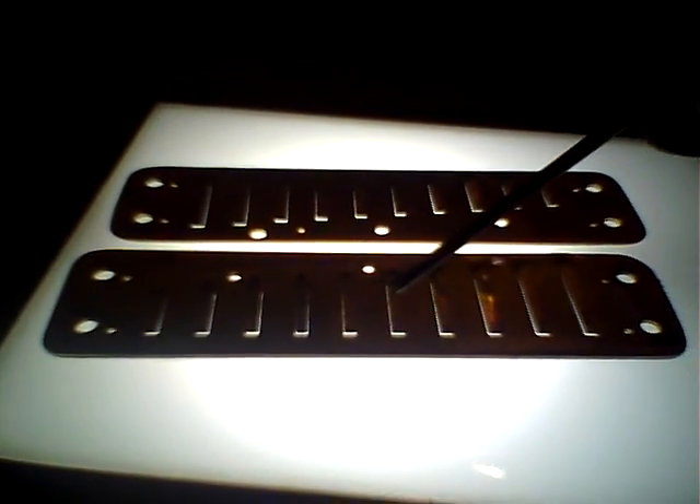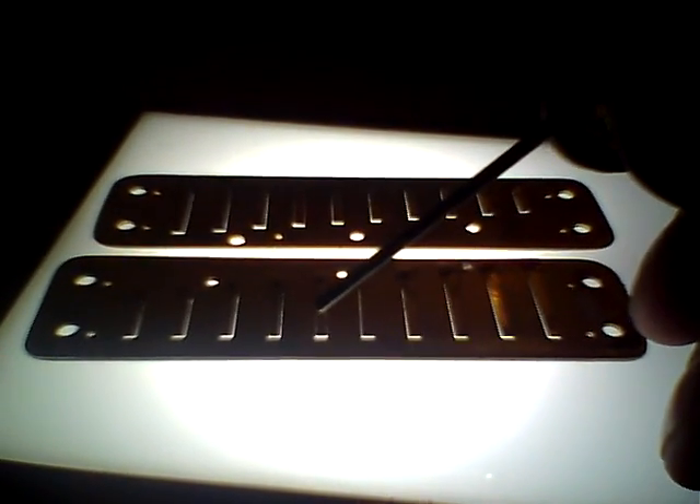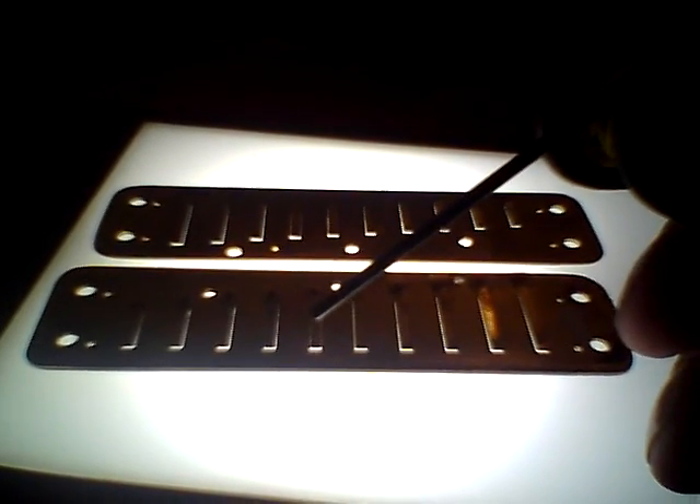Now, there are two problems with that. Since you're moving the reed from side to side, it loosens the rivet, so the actual reed becomes much more susceptible to movement. If you drop the harmonica or something knocks it, there is a probability of this reed moving sideways and catching the reed plate.